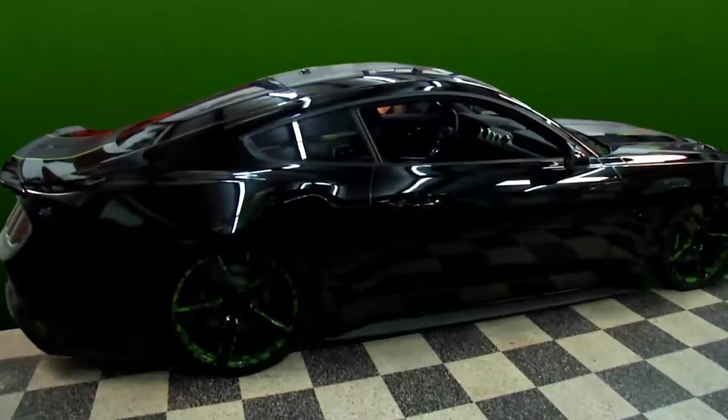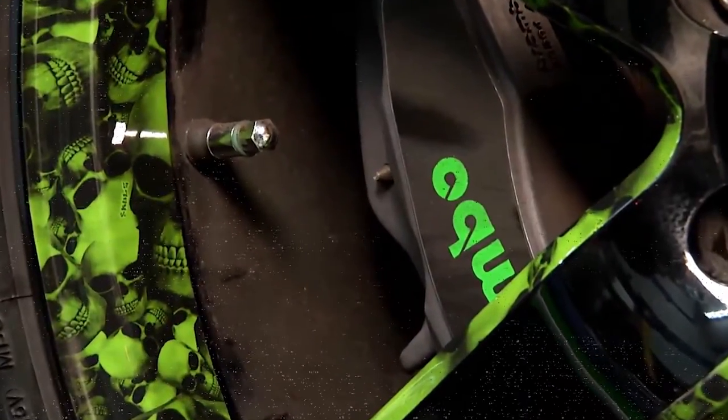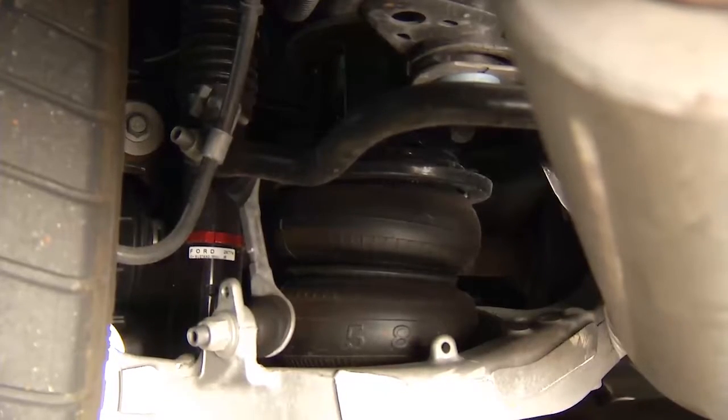This is our 2015 Mustang, came in for an air ride suspension. We removed all the factory components — factory struts, factory coils — and replaced them with a bellow-type air strut in the front and a bellow-type bag in the back. It has a storage tank in the back to hold all the air.